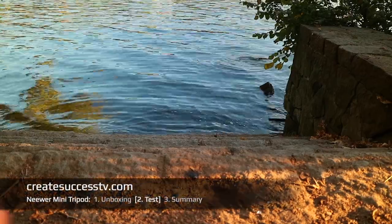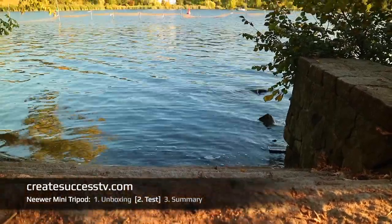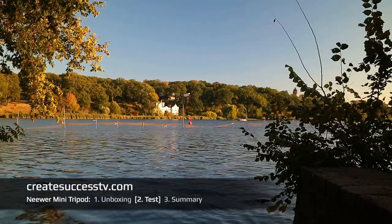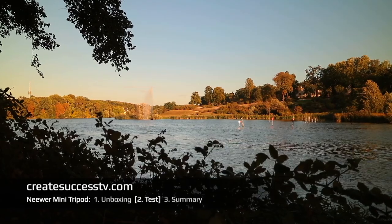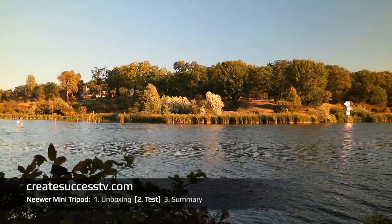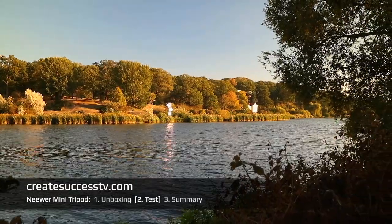I went outside down to the waterfront for Part 2 testing. First I'm doing a slow upward tilt very carefully to see how the tripod head performs, and from what I can tell it's a surprisingly good result. Next I'm doing a sidewards pan motion very carefully with the tip of my finger — as expected it doesn't perform like a fluid head, but if you're careful you can still make a fairly nice smooth motion with this.